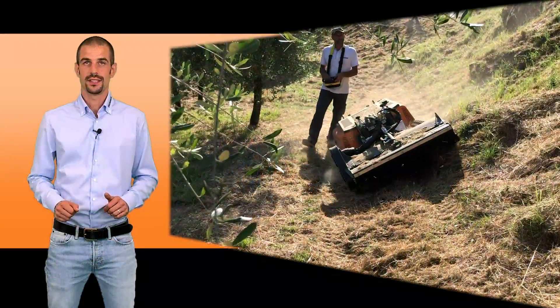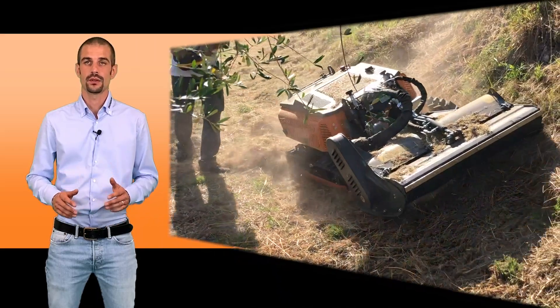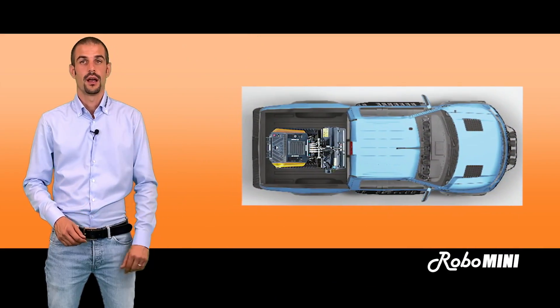Compact dimensions and weight make it possible to transport Robo Mini inside little vans or even on the platform of a pickup, making transport much easier.